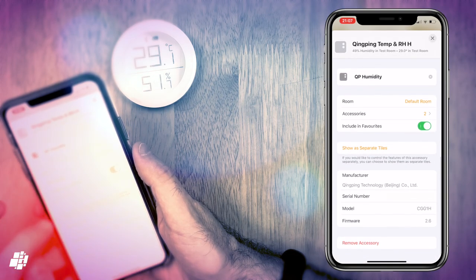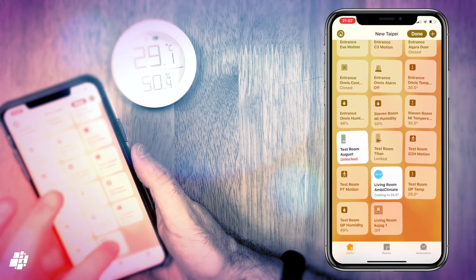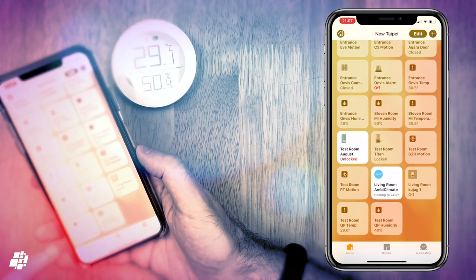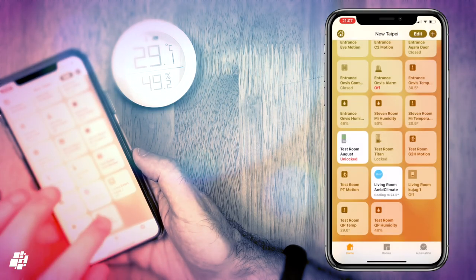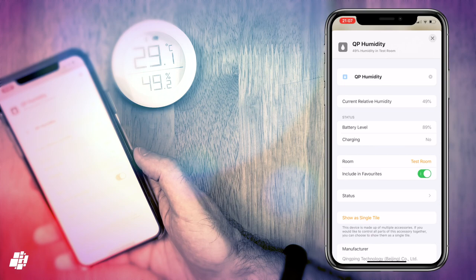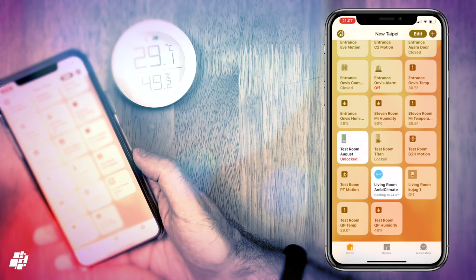I'm going to separate out the two sensors and look at the settings individually now. With the temperature sensor settings, you get to see the battery level as well as the current temperature, in addition to various other minor details about the device itself. I can of course do the same for the humidity sensor, which also displays the current readings, the battery level, and the same additional details.